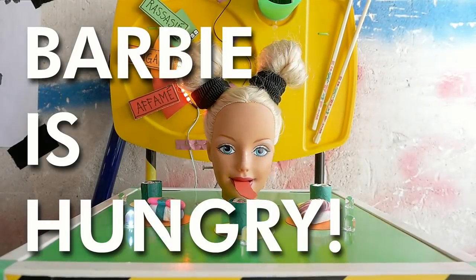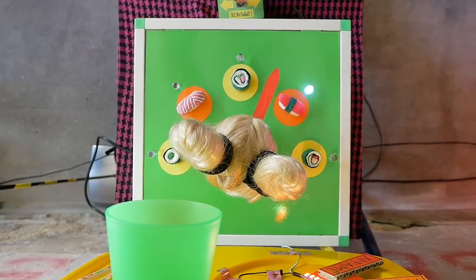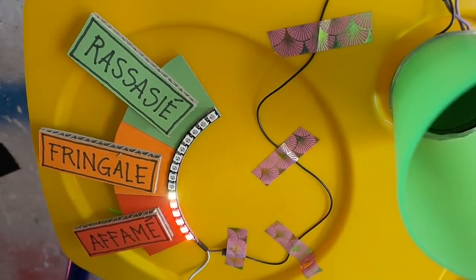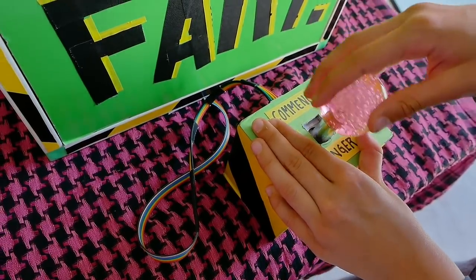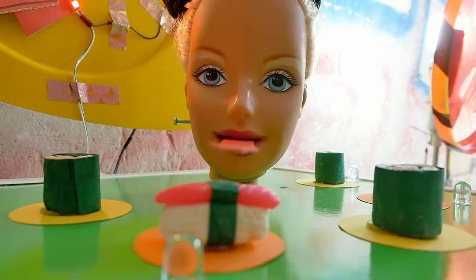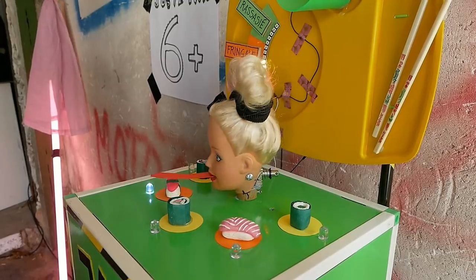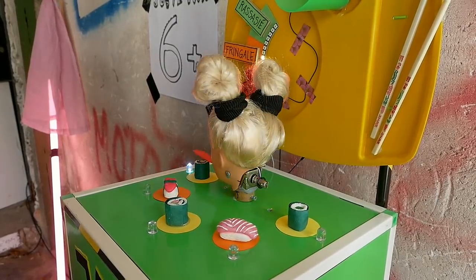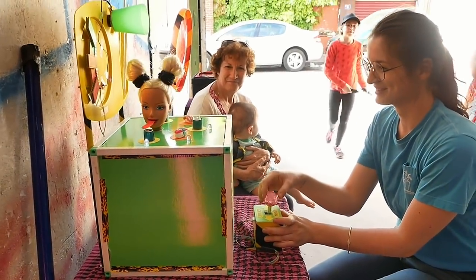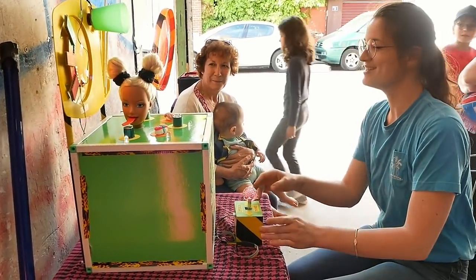Now back to more projects. Nicholas Roy and Katie Hypa have created this interactive mechanical game called Feed Barbie. Using a joystick, you tilt the doll's head around and are awarded points when you get her to taste sushi. It's weird and funny and totally my kind of thing. Inside, they're using an Arduino Uno and a stepper motor to move the head and a solenoid to move the tongue. You can find the build log and Arduino code using the link in the show notes.